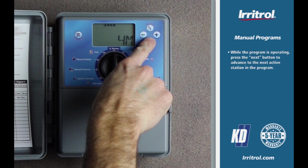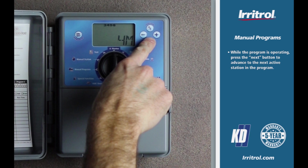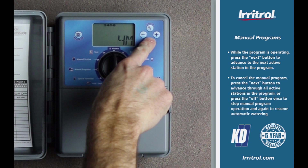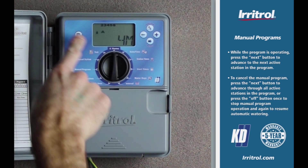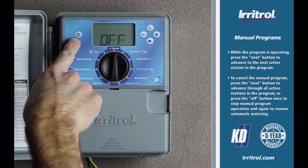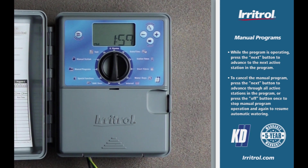While the program is operating, press the next button to advance to the next active station in the program. To cancel the manual program, press the next button to advance through all active stations in the program, or press the on/off button once to stop manual program operation and again to resume automatic watering.